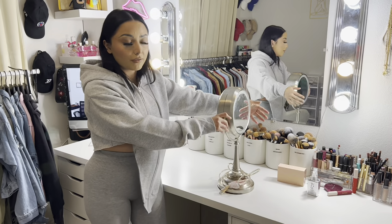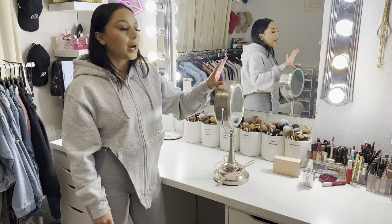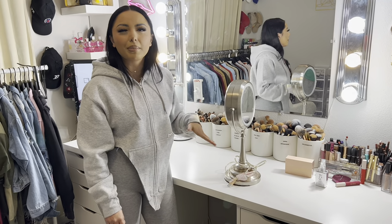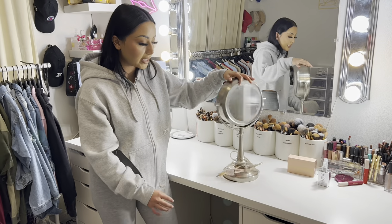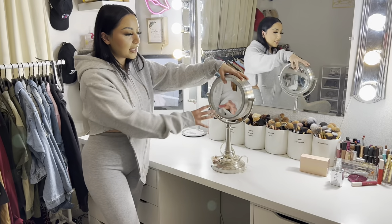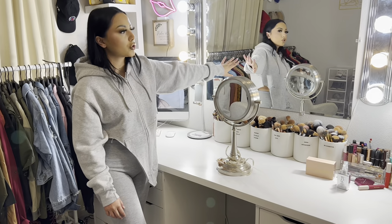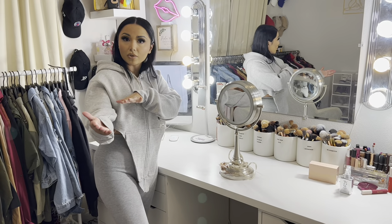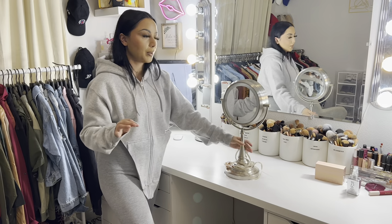This mirror I use while getting ready — I got it at Costco a long time ago, my mom got it for me. It's very old but I'm sure they have an upgraded version now. When I sit down to do my makeup, I reference this close-up mirror and the large mirror behind me so I can see from different angles.